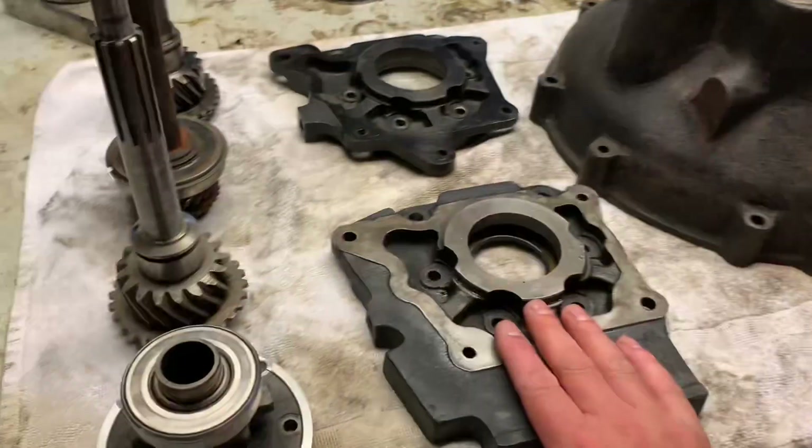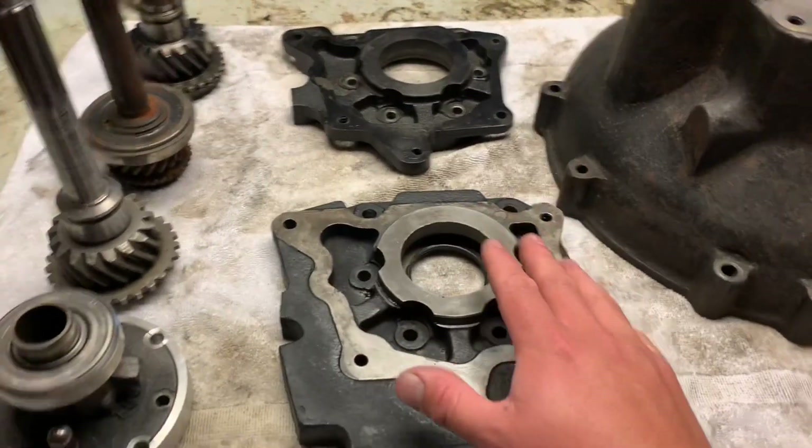We know we need something to adapt the transmission to the transfer case, and we need something to adapt the transmission to the F-head engine. Let me show y'all what I've come up with. First thing I want to talk about is transmission to transfer case.